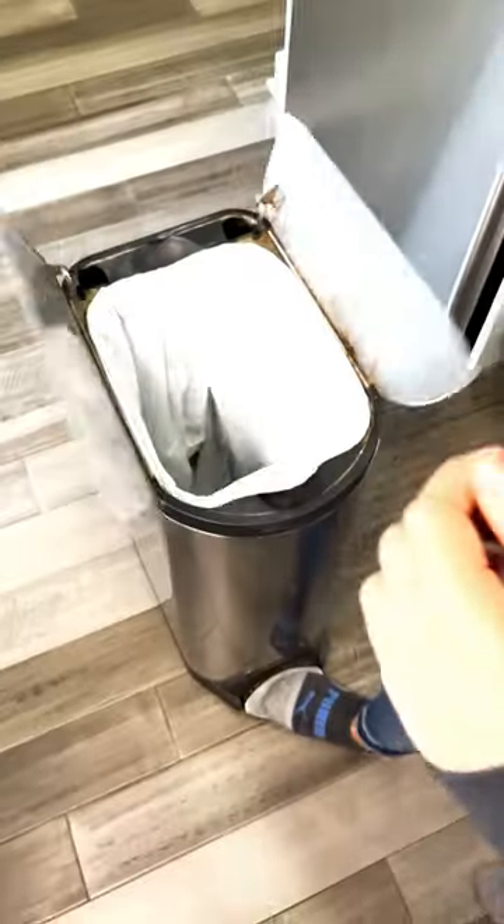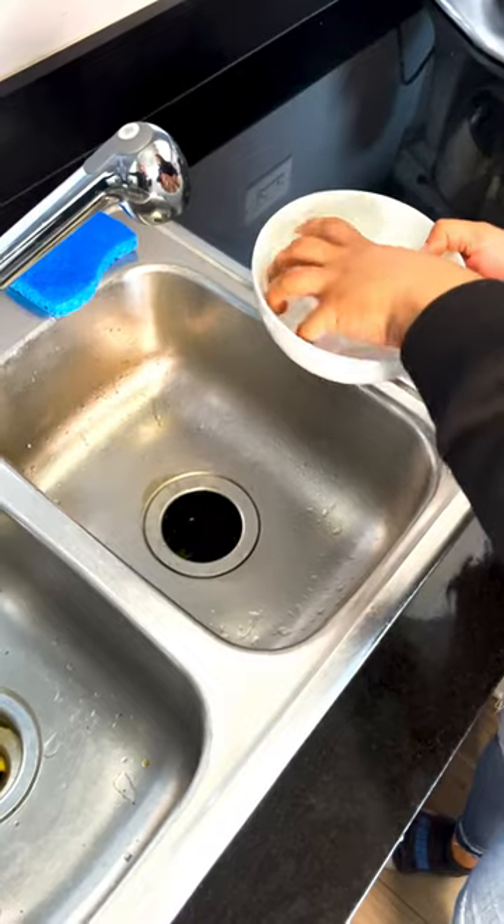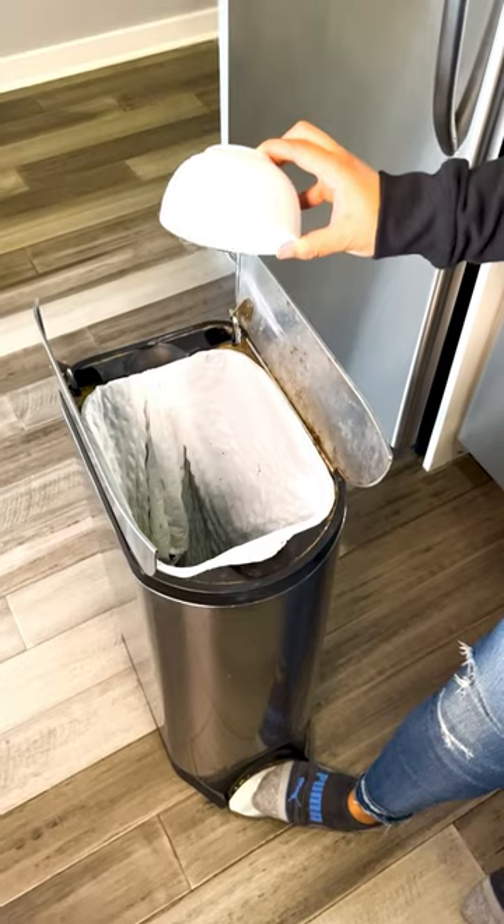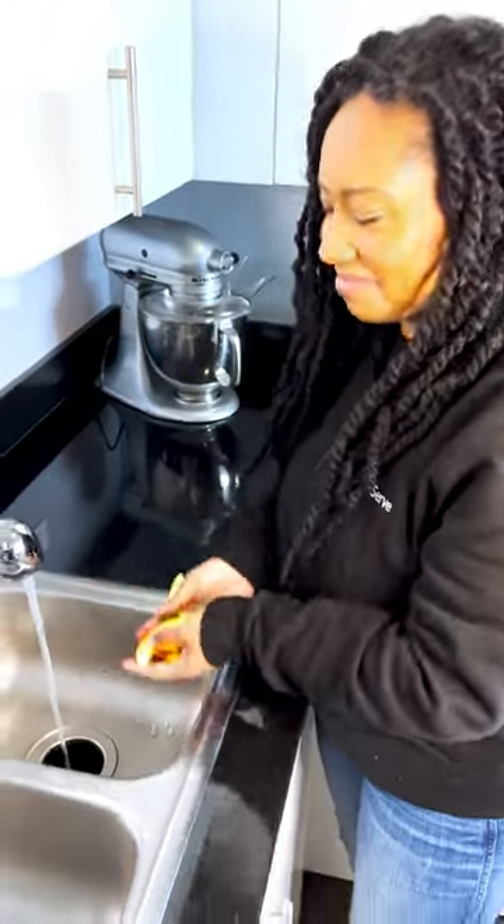Avoid sticky stuff that'll clump up. Ice actually sharpens the blades and it melts away. Liquid oil, fat, and grease harden as they cool — big no-no. Citrus peels can even ward off odors.